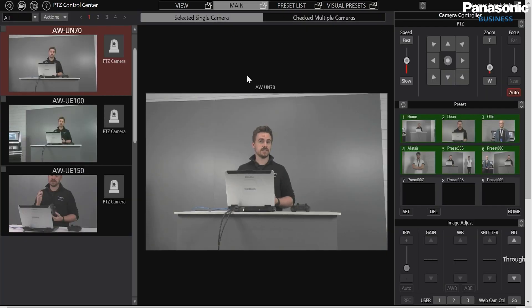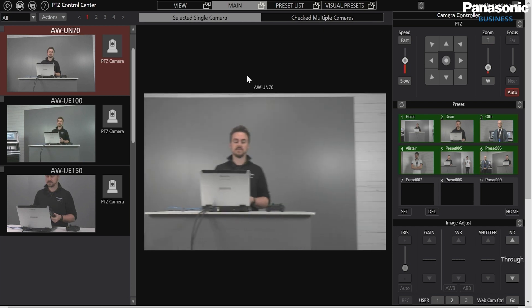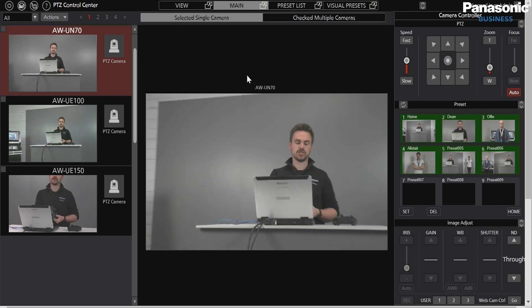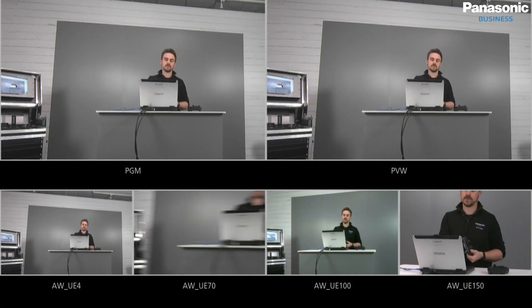Another bonus inside PTZ Control Center, talking about control options, is not just joysticks for gaming controllers — we can also use the D-pad, which is another form of controlling the PTZs. And using the numeric keypad, we can change the preset numbers quite simply from there.